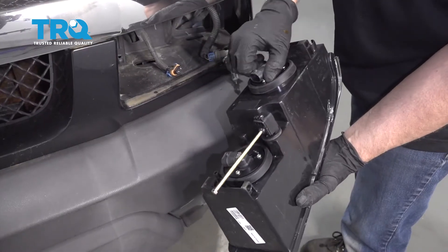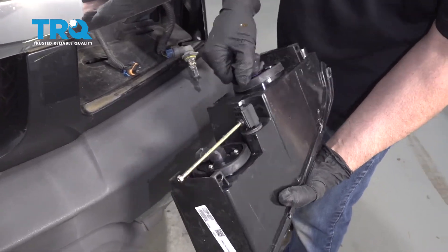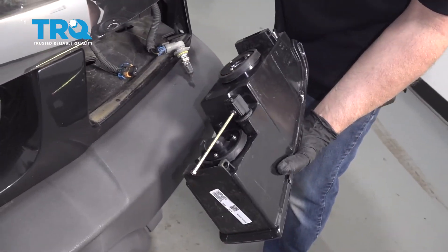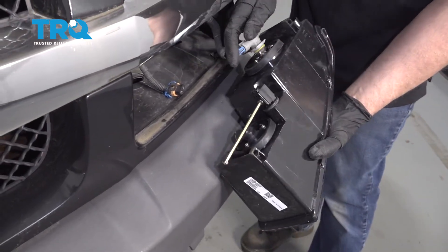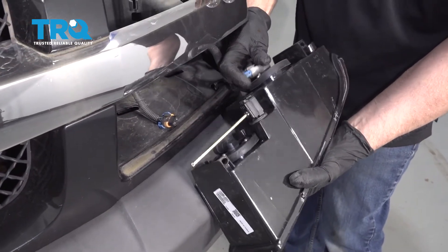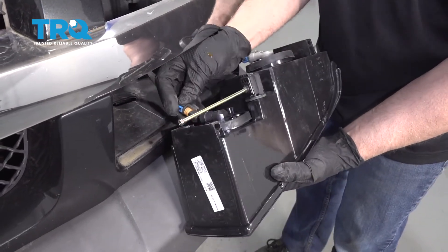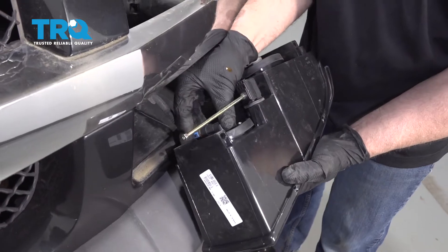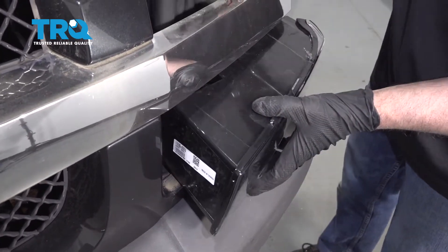Now you can take the bulbs out of the assembly — the new assembly. Sometimes these are test bulbs, so it's a good idea to either reuse your old ones or replace them with new ones. Slide the old one back in and lock it in place or connect it. Then slide this back in position.